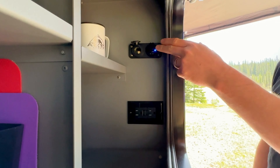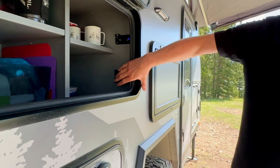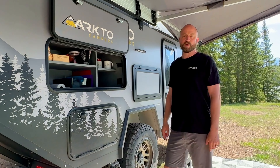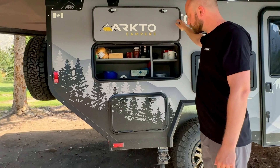Up at the top here we have a 12 volt cigarette lighter, dual USB ports, and a 110 volt receptacle at the bottom. Keep in mind that the receptacle at the bottom is only functional if you're plugged into our 15 amp shore power plug, or if you opt for the 2000 watt inverter package that we sell.